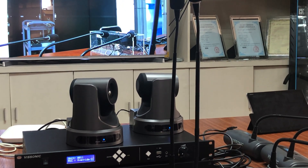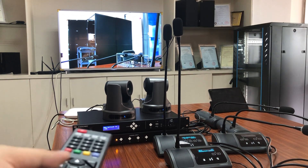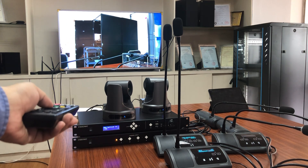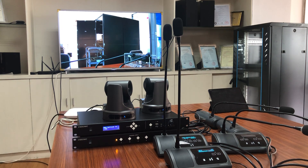Now we set the controller. We use the remote control to set the camera one position, then press microphone on and off.